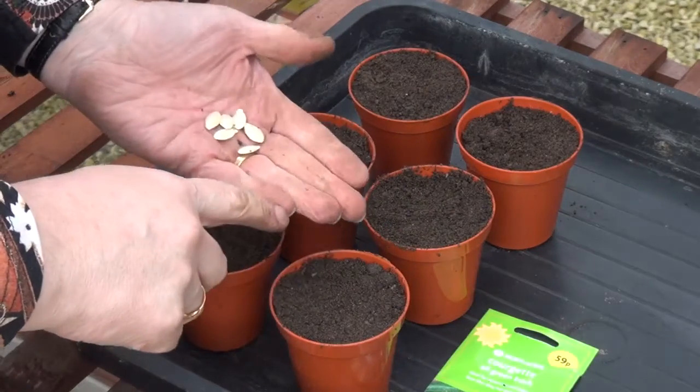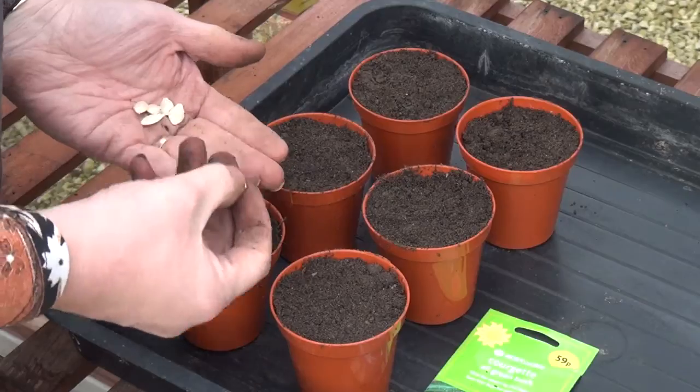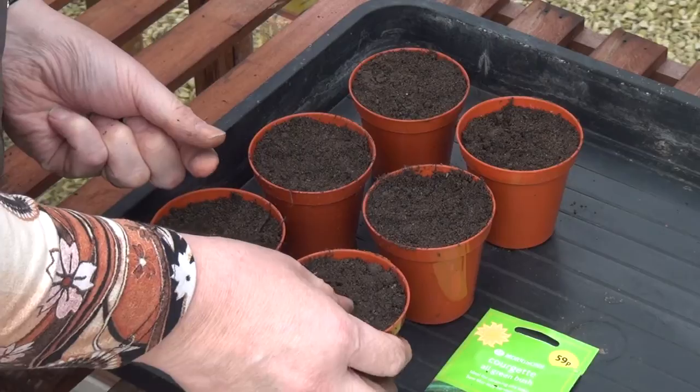I'm back in the greenhouse again and the mild weather has prompted me to take the risk and plant some courgette plants. I'm just going to plant up half a dozen seeds here. This is a variety called All Green Bush — I've no idea if it's any good. But I'm going to take the seed and push it down into the compost, down to about an inch depth.